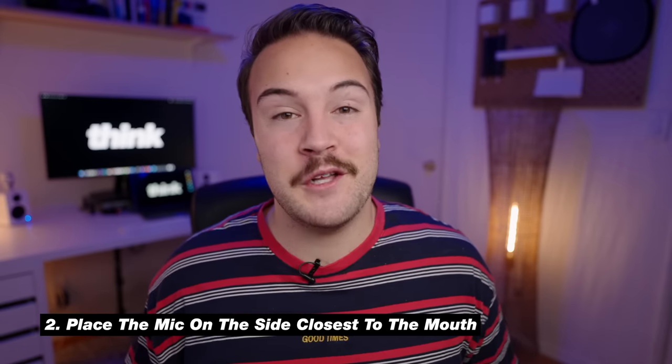Tip number two is perfect for those of you who do a podcast or an interview show where you're talking to someone else — and this is definitely a mistake I made early on that you don't notice until you're in the editor. Let's say I have someone right here and I'm talking to this person the whole time. Naturally, my head is going to be tilted facing them. I've made the mistake of clipping the microphone onto the far side of their body. The problem is their head was turned away, so the audio didn't pick up as loudly. The tip is to place the microphone on the side closest to the mouth — if someone is talking this way, put the mic on this side of them.